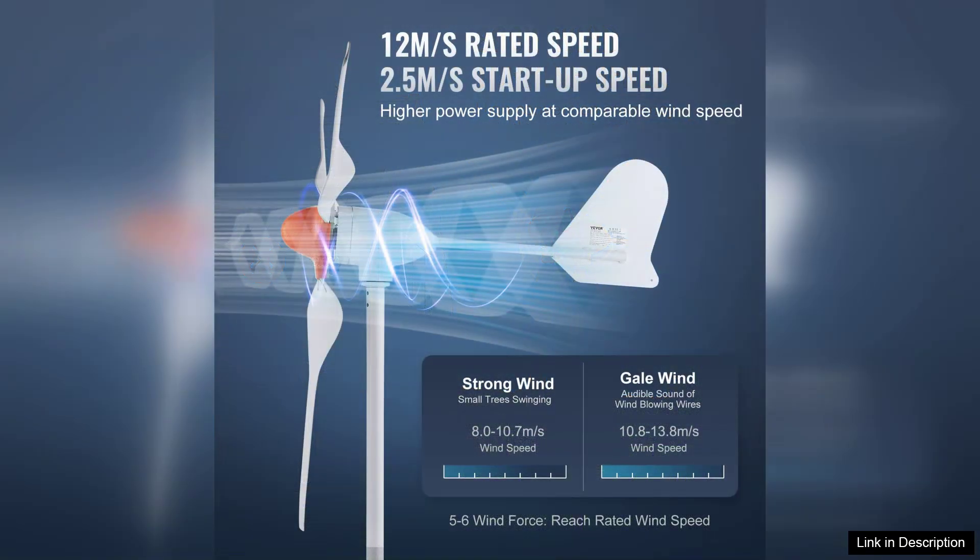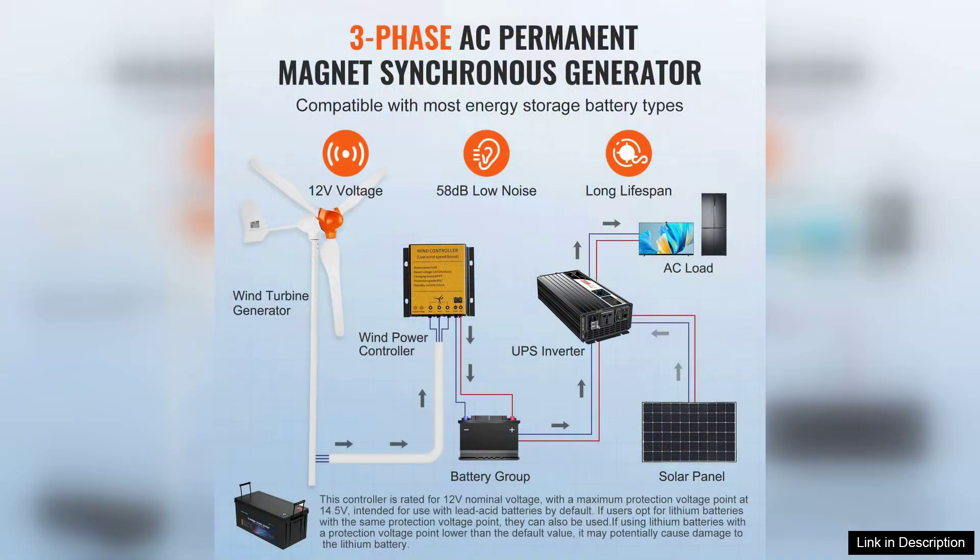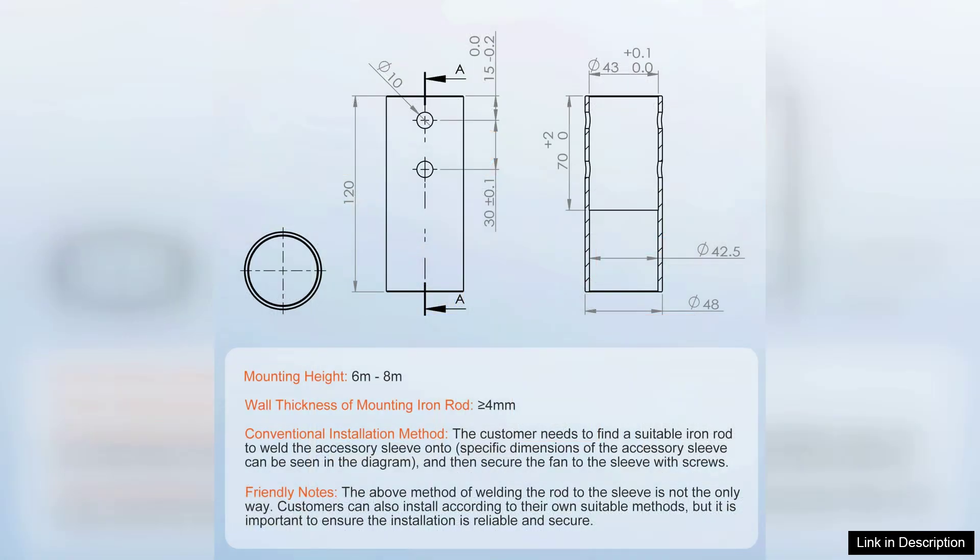Installation is relatively straightforward, thanks to the clear instructions provided. The turbine's lightweight materials and user-friendly mounting system allow for easy setup on various types of poles or towers. Once installed, the turbine operates quietly, making it a great option for residential areas.